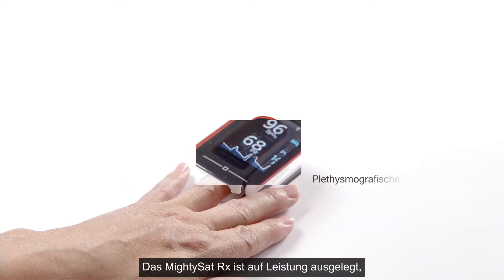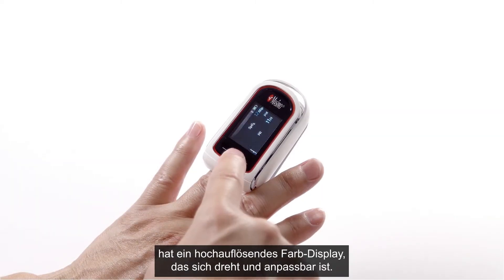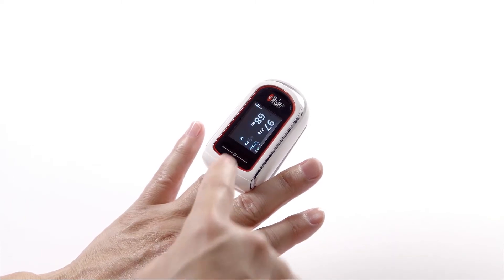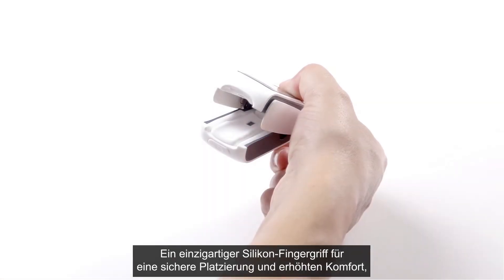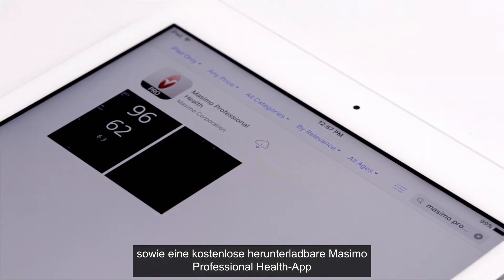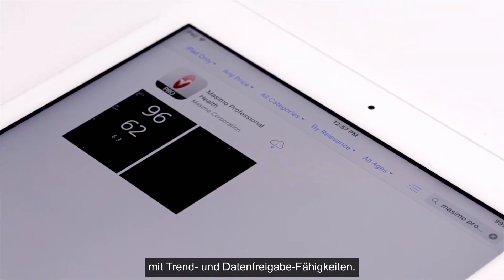MidiSat RX is designed for performance, featuring a plethysmographic waveform, a high-resolution display with a rotating and adjustable color screen, a unique silicone finger grip for secure placement and enhanced comfort, and a free downloadable Masimo Professional Health app with trend and sharing capabilities.